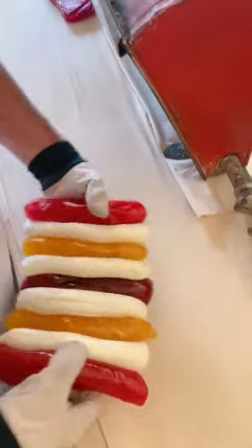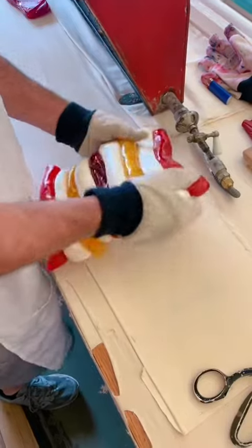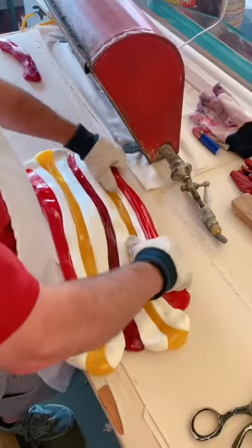Now I have a race car full of colors here. So we're going to begin to stretch this out — this is actually going to be the stripe of our ribbon candy. More stretching, more pulling.